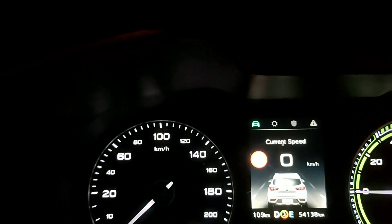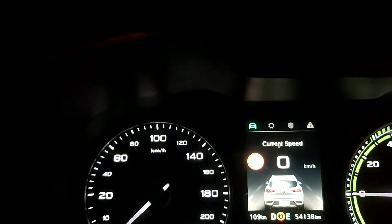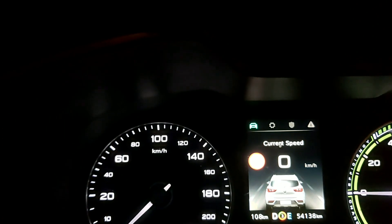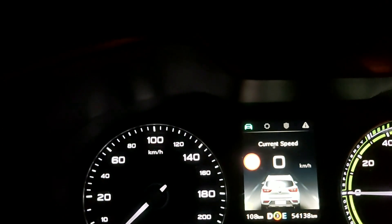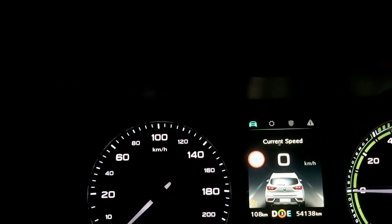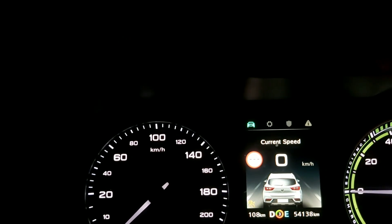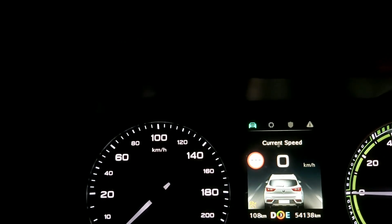In this video I'm going to compare all the different regenerative braking times of the new one-pedal driving compared to the original. The way the car has been set up is that in eco mode it runs at the original mode, which is the conventional MG method, and in normal mode it runs on one-pedal driving mode.